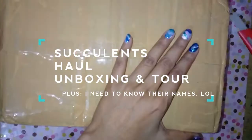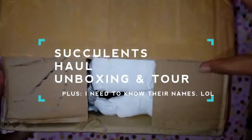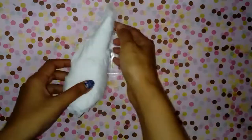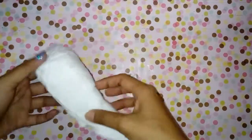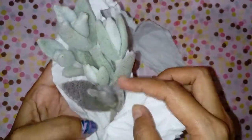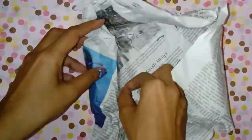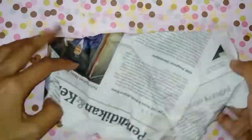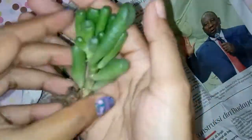Hello awesomeness, this is Maria and in today's video I will be talking about my succulent haul that I got from Succulent Murabandung. I would also like to give a shout out to Succulent Murabandung — that's a shop that I found on Instagram and I am completely satisfied with their service. Today's haul is my third purchase from them.